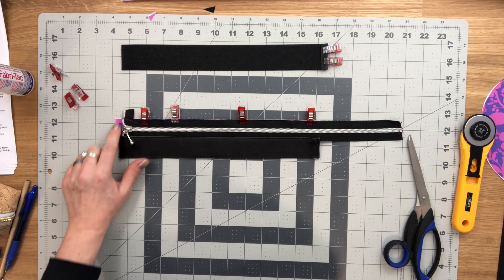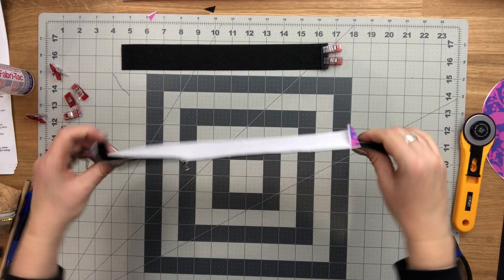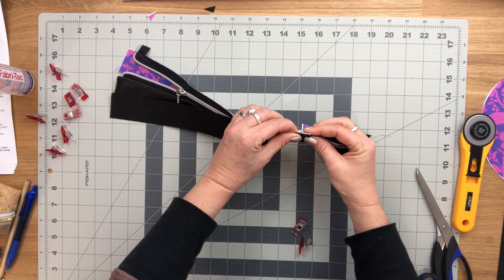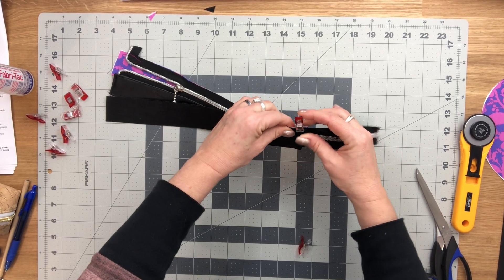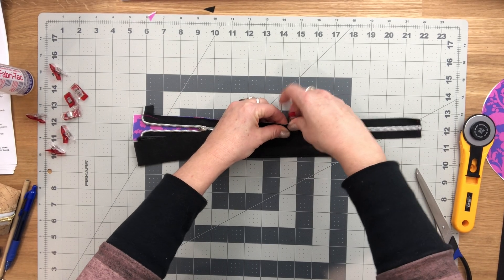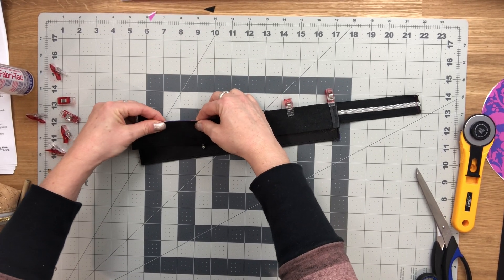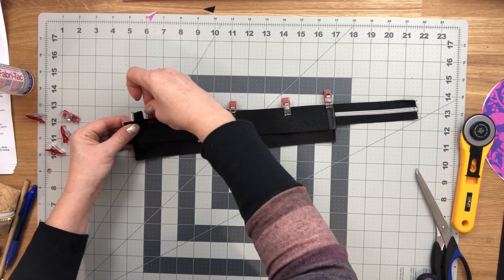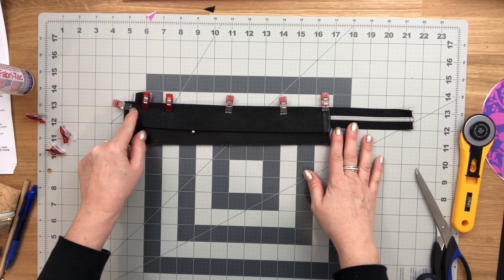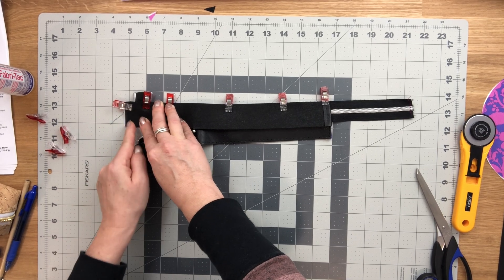Make sure you still have three-eighths of an inch space in front of your zipper, do the quick basting stitch again with one eighth of an inch seam allowance, then take the exterior piece and make sure the folded ends are lined up perfectly. Sew with one quarter inch seam allowance, backstitch at the start, sew along the zipper, stop just past the zipper coil, rotate, sew down, open your zipper to get the pull out of the way, then backstitch again.